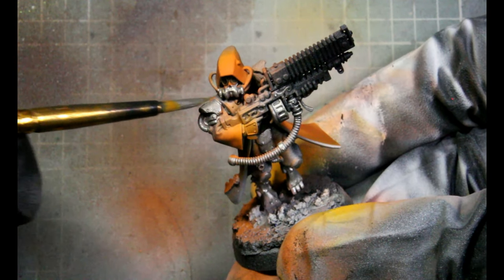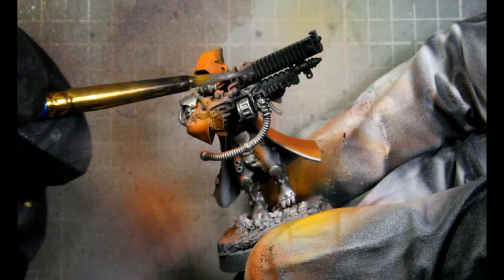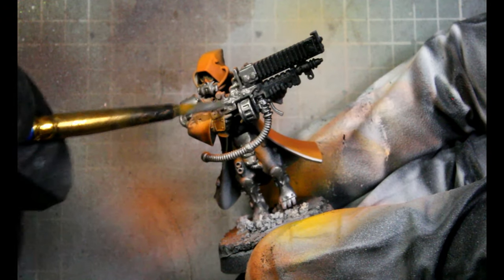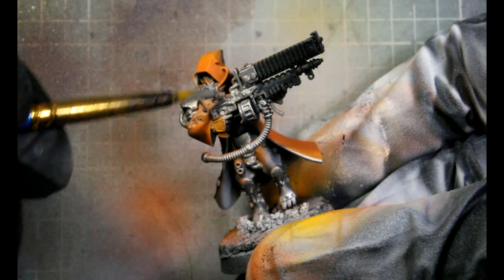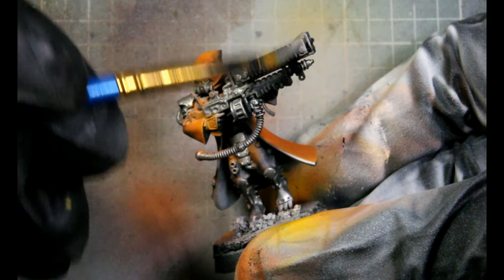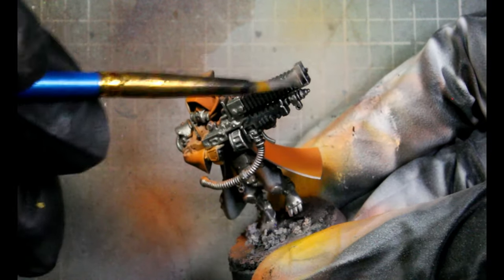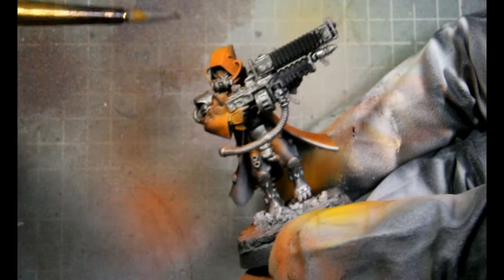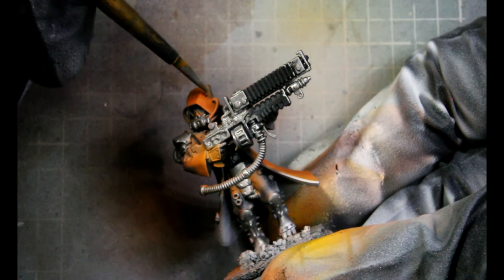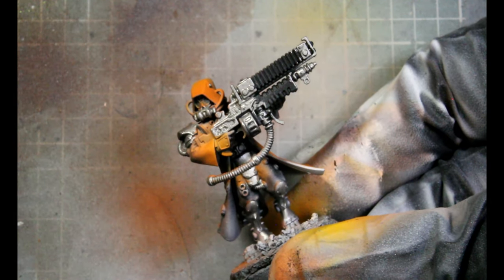For the backpacks that I left separate, I'll just airbrush those with Plate Metal. Not too worried about getting paint on anything else — just being really careful not to get it on the orange.